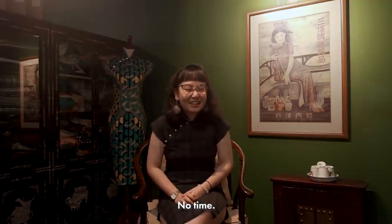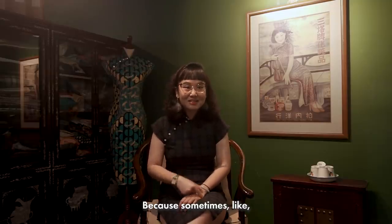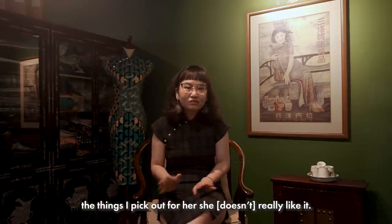Do you make clothes for your mum? No, I haven't — no time. I hope I make something and she'll wear it, because sometimes the things I pick out for her, she doesn't really like.